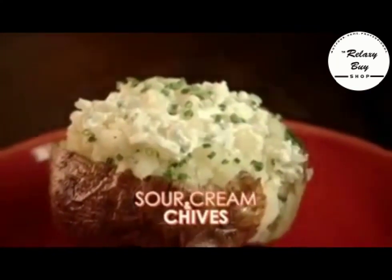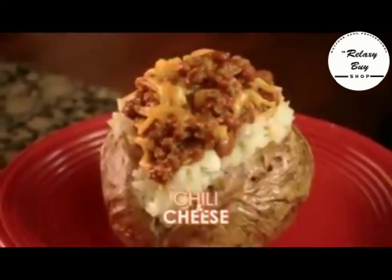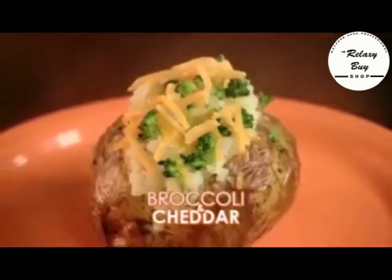Top potatoes with sour cream and chives, bacon and cheese, delicious chili potatoes, even broccoli and cheddar.